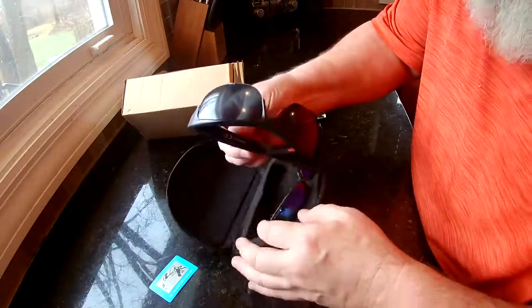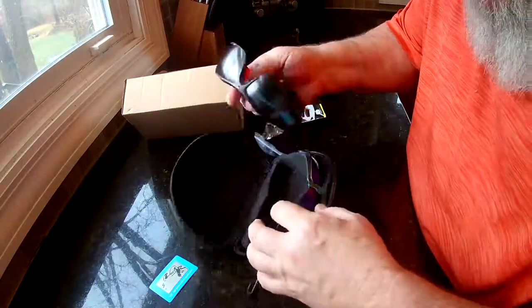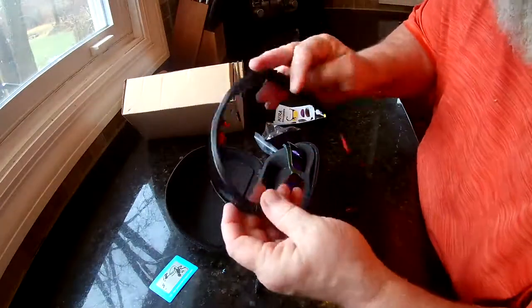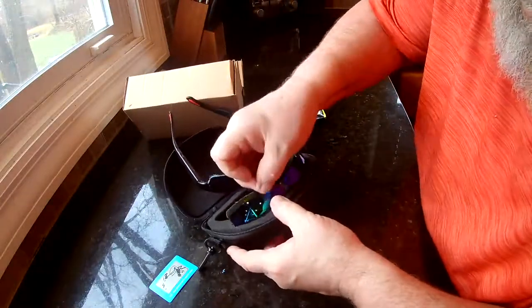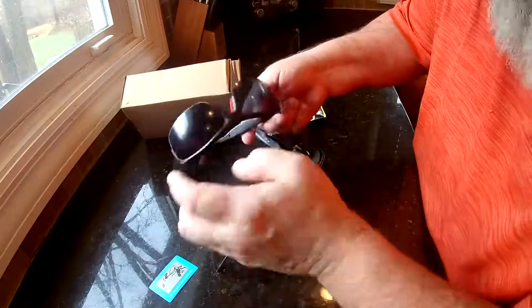It looks like they've got a film on them that needs to come off first to protect them — you need to peel that off first. These are kind of cool though. So these are real sunglasses. You can swap these lenses in and out for the different ones you've got here. You've got yellow ones, you've got a tinted one, and then you've got the black darkened ones.